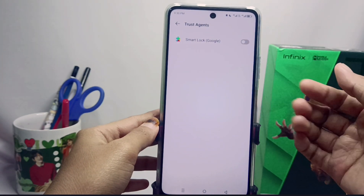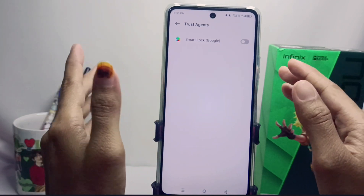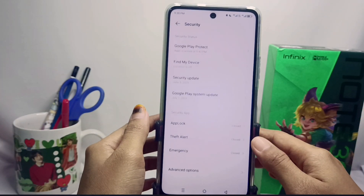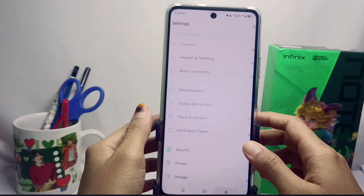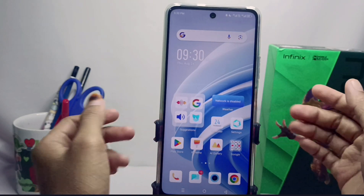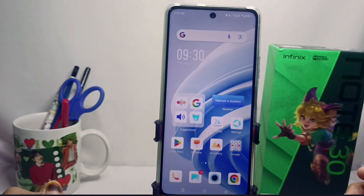The Smart Lock feature on your device has been successfully turned off. That's the tutorial on how to turn off Google Smart Lock on the Infinix Note 30 and FC device. This method can also be applied on the Infinix Note 30 and Infinix Note 30 Pro. Please press the Subscribe button for more information. Thank you.